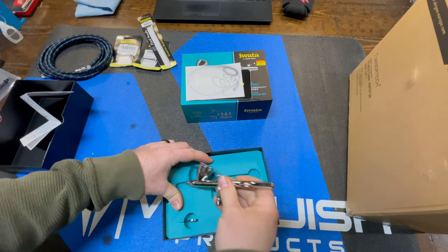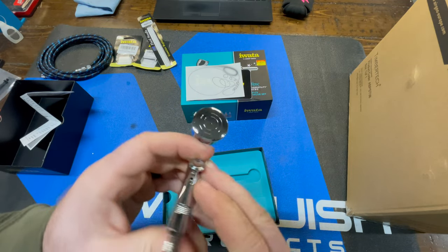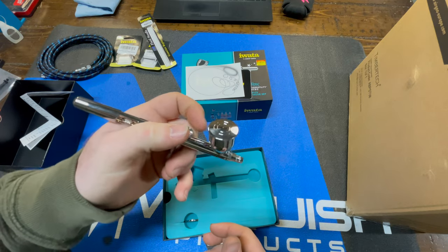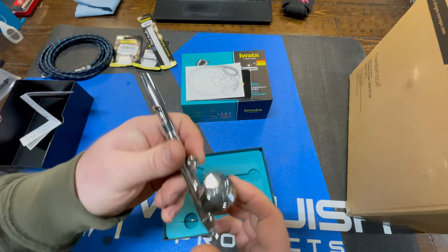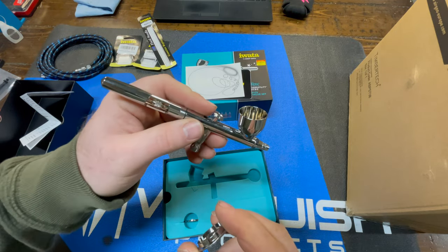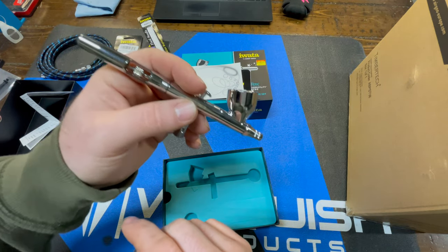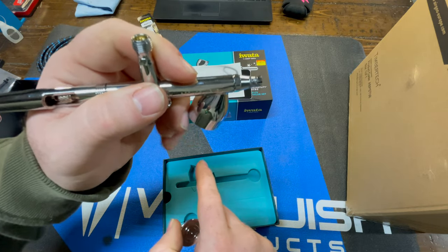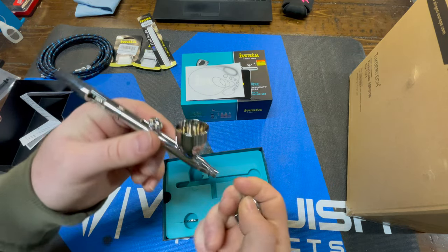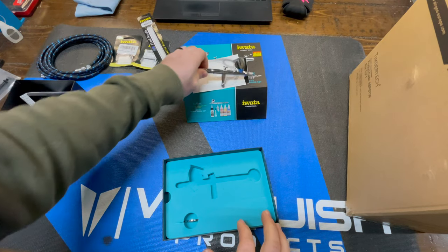It is nice and shiny — probably won't stay that way for long with all the fingerprints. It looks like instead of pressing down on the trigger, you actually just pull back and I'm guessing that's how it sprays. This doesn't actually screw in — this is a gravity-fed airbrush. What that means is the paint goes in here and gravity feeds it to the nozzle. That's more desirable than the style where the paint container sits underneath, primarily because the underside-container style is much harder to clean.